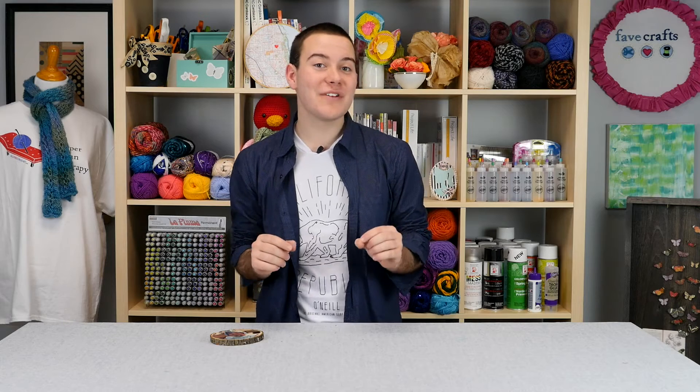Hey everyone, Tanner Bell here. In today's DIY video, Father's Day is quickly approaching, so we're going to use photos of your dad and turn them into a really fun DIY wooden coaster.